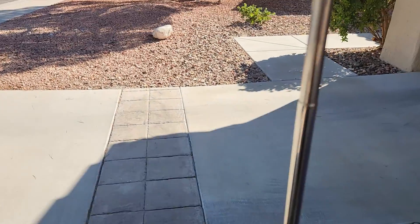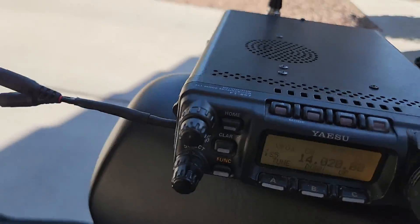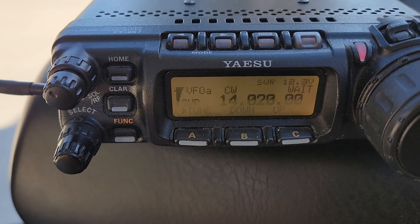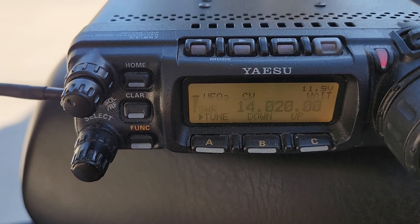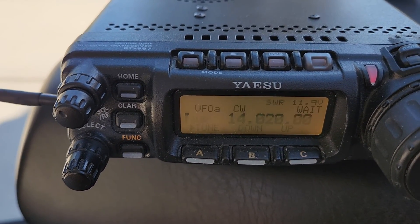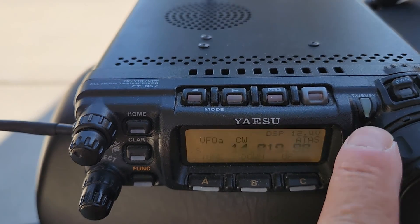Let me take down this whip by a few sections — three or four sections — and let me try a retune now. There it goes, it's hunting — you see the left bar go up and down, up and down. Wait until it stops transmitting; that's the transmit light up here. Wait until it stops transmitting — it goes beep when it finds a solution. And it's still hunting... there it goes. The transmit light has gone out, it's back to green.